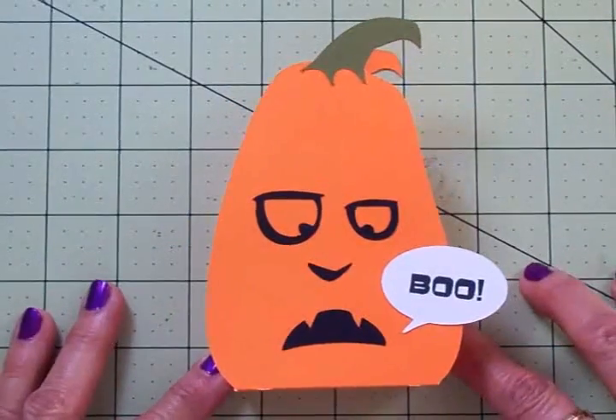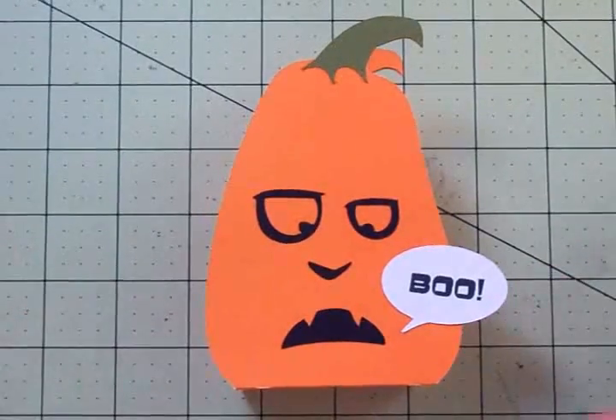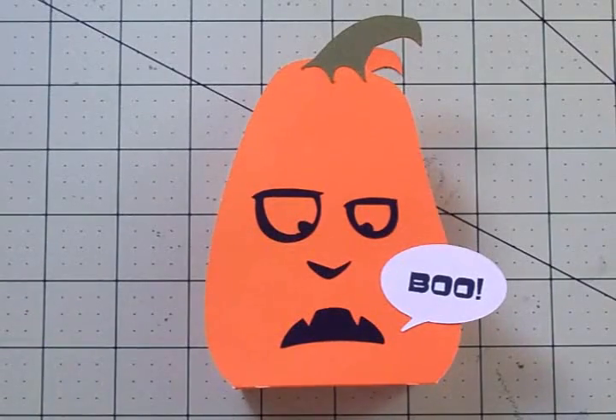I think that turned out really cute and it was really quick and easy to put together. I cut this one at fit to page which worked out to be eleven and a half inches, but you could certainly make these smaller if you wanted to. Thank you so much for coming by today, guys. I'll see you again soon. Bye now.